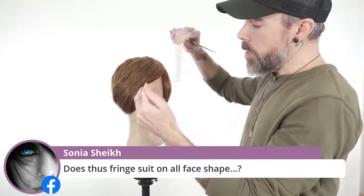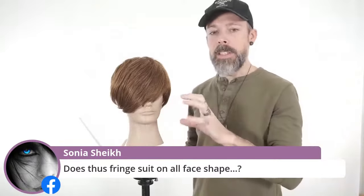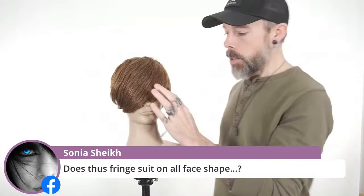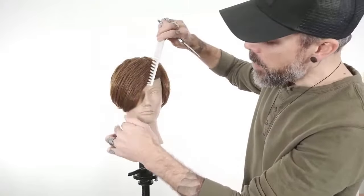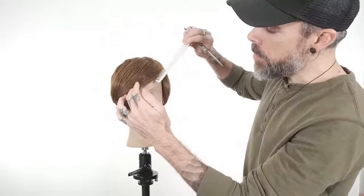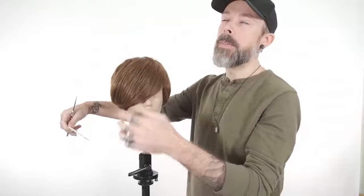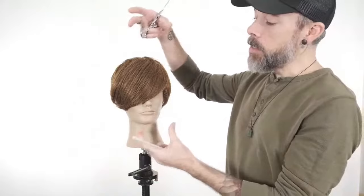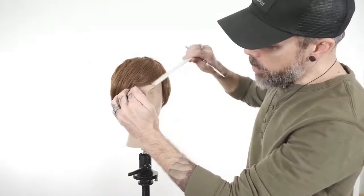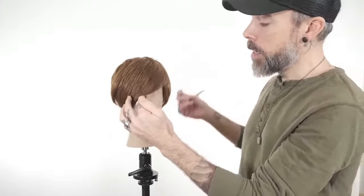It really is going to depend on what the balance is within the face shape, so definitely not all fringe suits all face shapes. A swept fringe works well for someone that maybe has a little more width or squareness to the face. These diagonal lines tend to draw the eye across the shape of the head. If they have a very tall, thin face shape, swept fringe might not necessarily be the best because we're going to close in one half of the face and potentially make the face look a little taller and thinner.